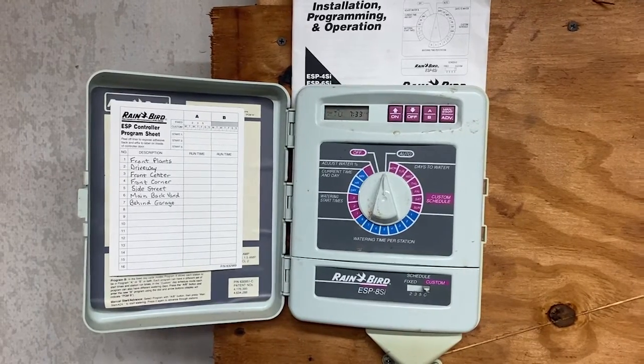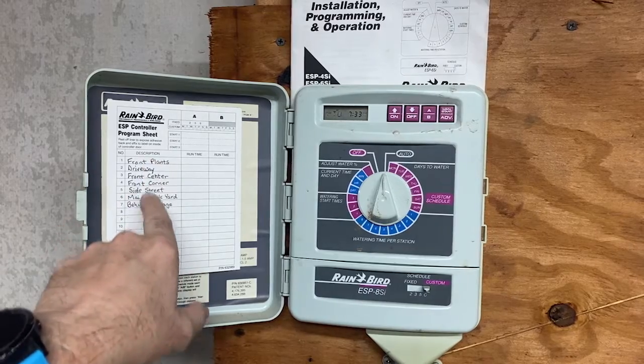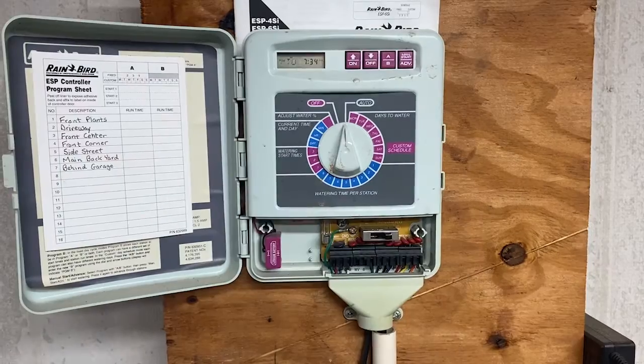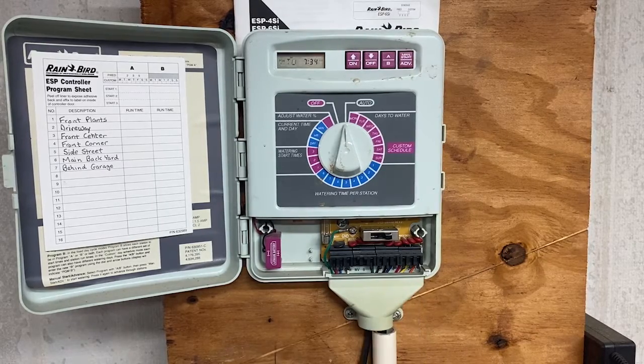My goal here is to replace this old automatic Rainbird system. One thing I did is I took a picture of what each thing is so I can track it. I also opened up my box and took a picture — orange is zone one, yellow is zone two, etc. Make sure you take a picture of your old system so you know what goes where, otherwise everything's going to be messed up.